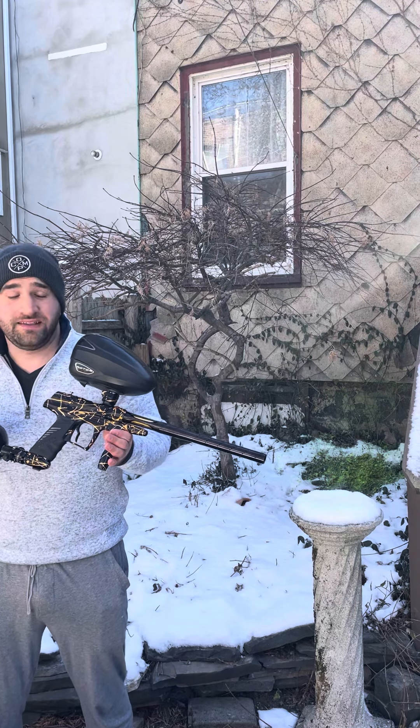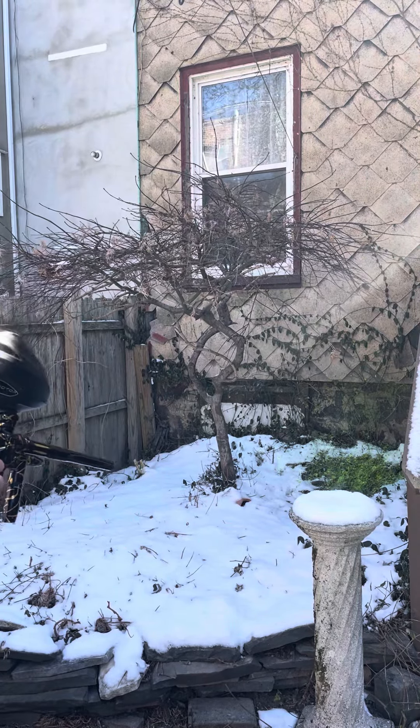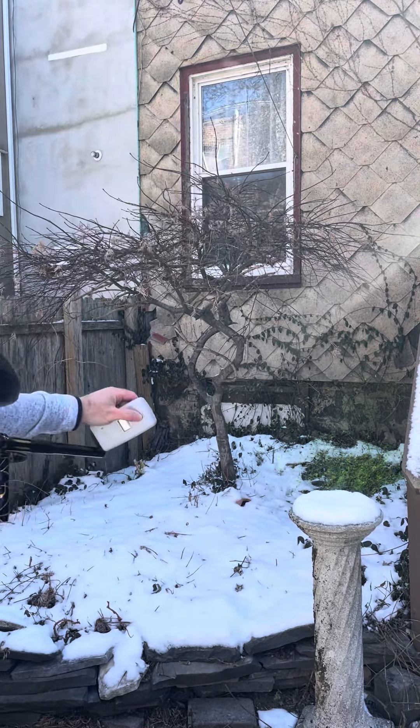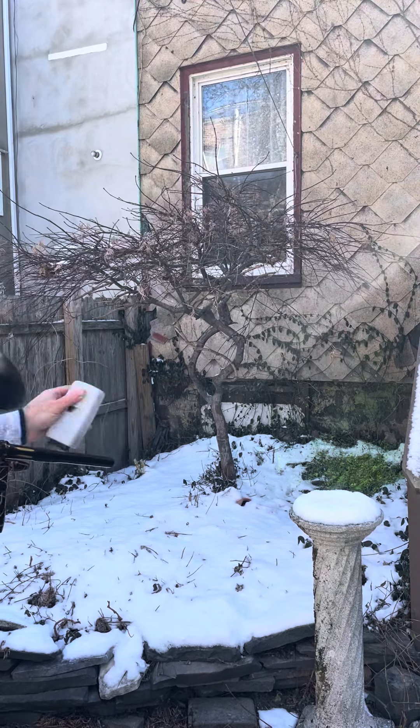Not much more to say about it. This thing absolutely ripped, stupid smooth. Let's get to the good part of this thing. 294, 298, 294, 295.